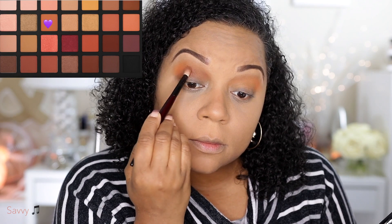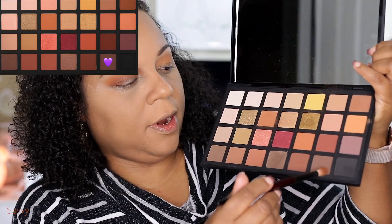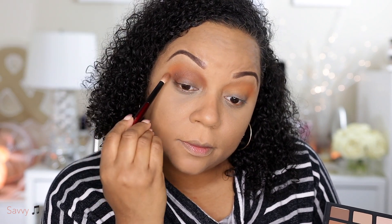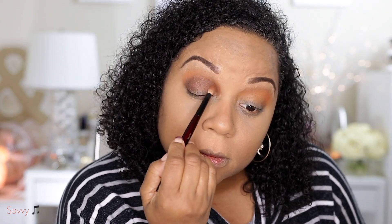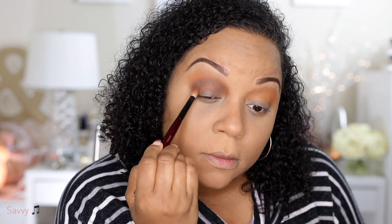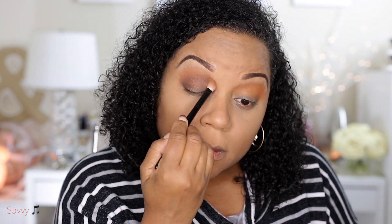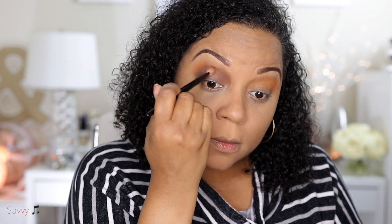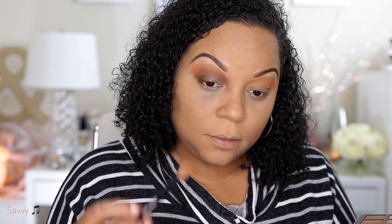Using this Sonia G crease brush I'm going to blend in the shade Clay into the crease. I feel like these shades are a little bit tricky to blend and I'm kind of new to the palette, so I'm going to try different brushes to see if I can get a better blend. The previous shade that I used to deepen my outer corner was Cedar and then I'm adding a little bit of Black — in the first look I think I had a little more Black, so this look turned out to be a lot more neutral. I'm switching back and forth between different brushes really trying to blend the shadows.